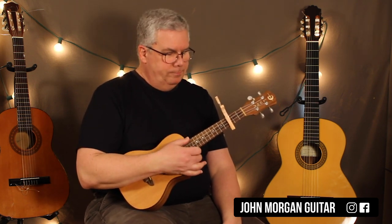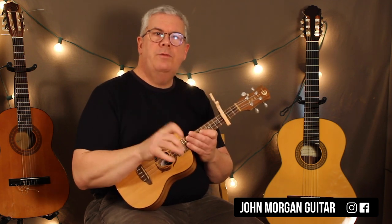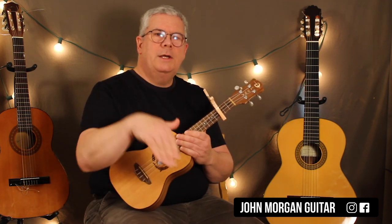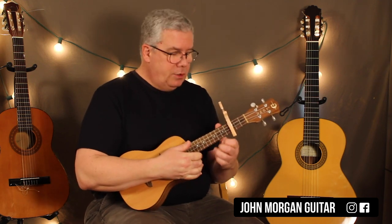So the guitarist is actually doing this arpeggiated figure, which I did a video for if you're interested in that. I tried it on the ukulele and it's just wicked high and the frets are so small, I just didn't go through it. I'm just going to strum it, nice and simple.